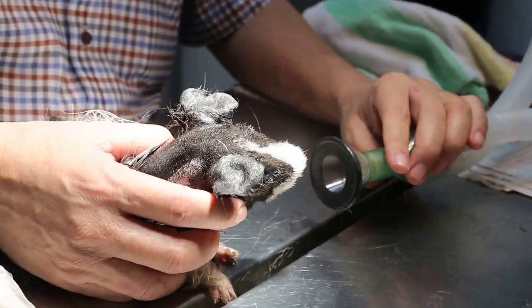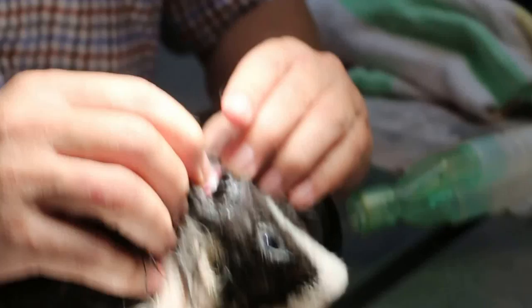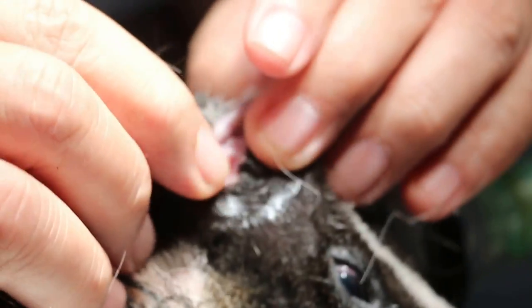December 25, 2014. This guinea pig had a very bad infection of the ears because the owner did not clean it.